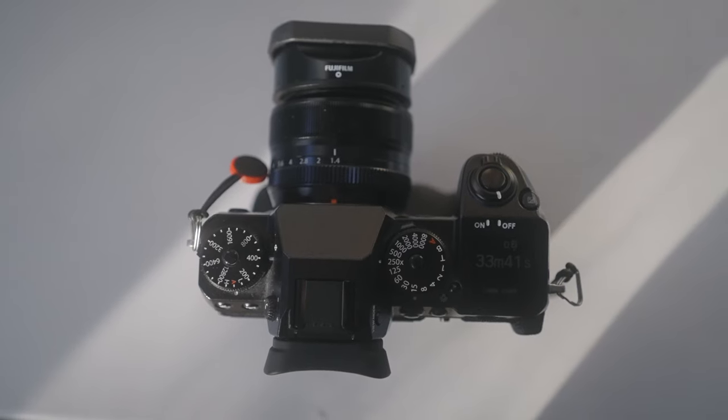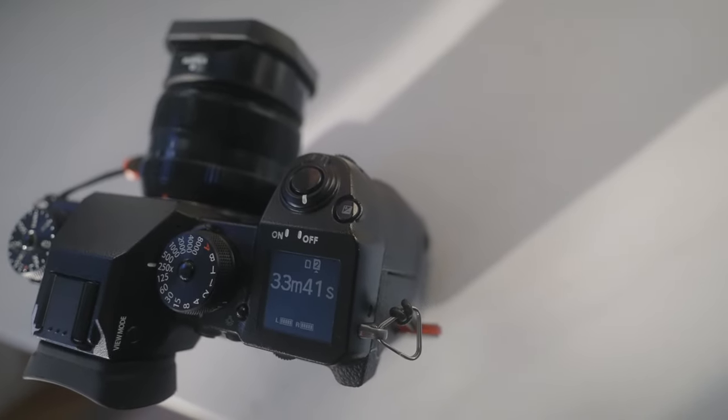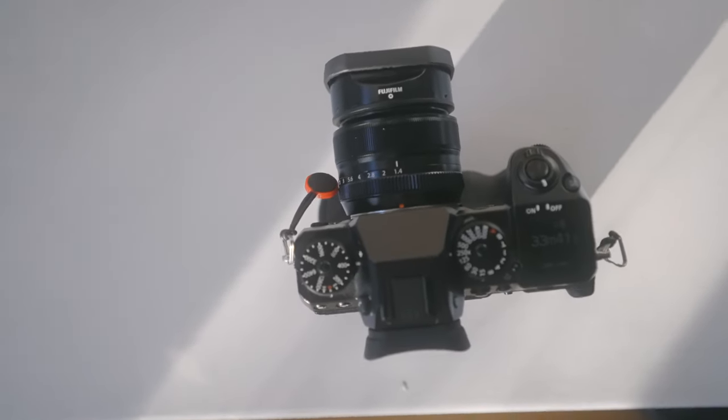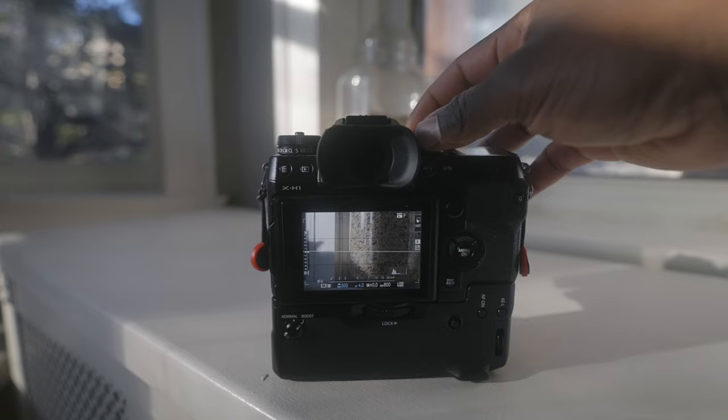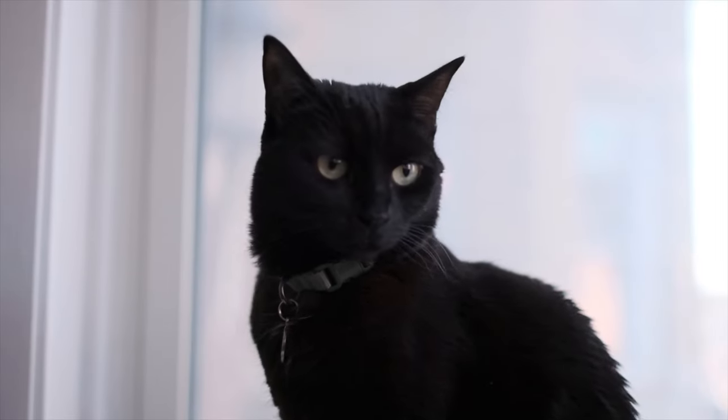It has the standard Fuji dials on top of the camera with a top screen for viewing your camera settings, which can be customized. The X-H1 is a professional-grade camera, and it has some modes and settings that set it apart from some of the newer cameras on the market. I love the versatility and functionality of this camera, though I've not used the video side as much — I want to get a little more comfortable with the photo side before taking on that beast.